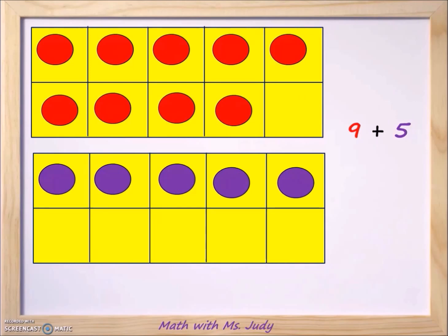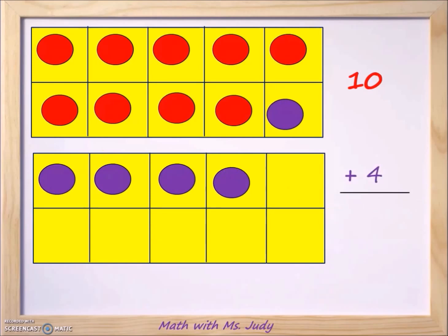Since nine is closer to ten than five, we're going to move one of the purple counters up to the top. Let's move this one up here — now instead of nine we have ten on top. How many are left on the bottom ten frame? We have four left. So now it's ten plus four, and ten plus four is fourteen. That tells us nine plus five equals fourteen, because we made ten and had four left over.